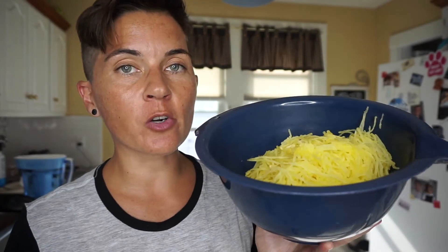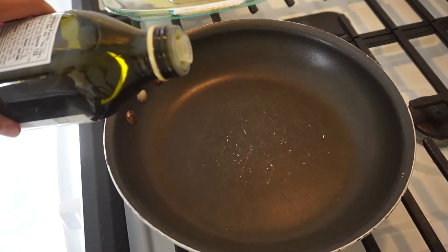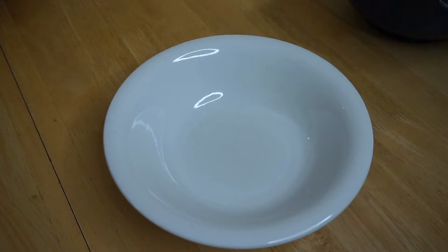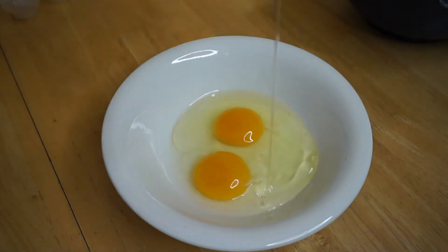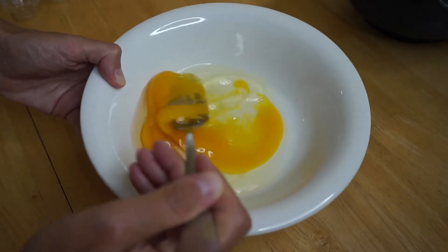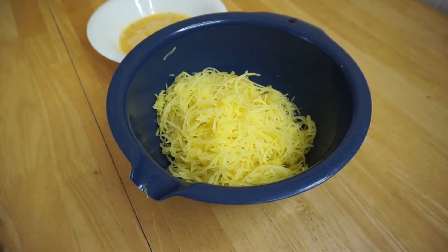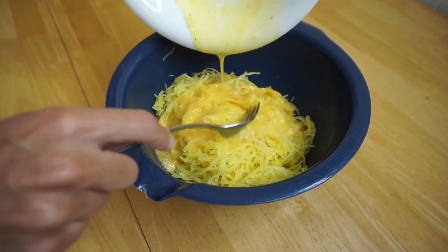First things first, you're going to need about 200 grams of cooked spaghetti squash. We're going to heat one tablespoon of olive oil in a frying pan, and we're going to whisk two eggs in a bowl. We're going to add a little pepper and salt, and with a fork, we're going to stir in the eggs with the spaghetti squash.